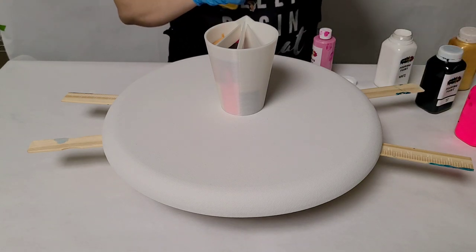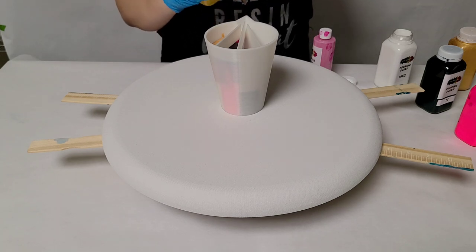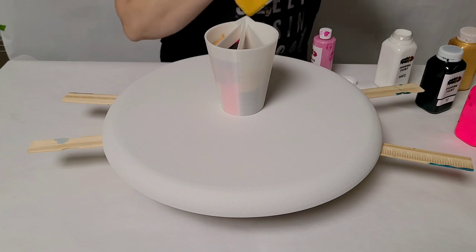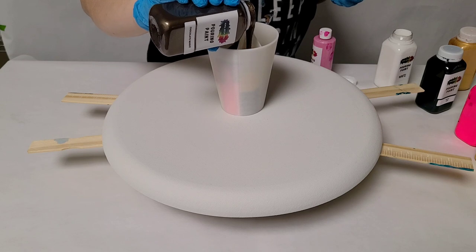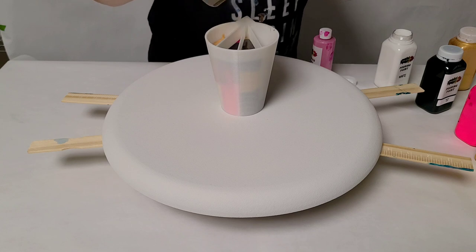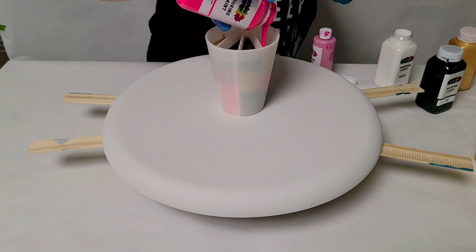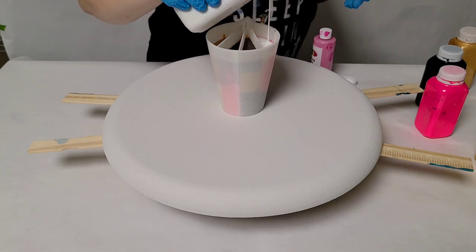Let me use a couple more metallics. This one is the golden sun — that is a crazy cell creator, and I'm thinking putting it right next to that blue will give us some beautiful greens. And then this is chocolate magic, a metallic brown. I'll start the next compartment with the chocolate magic, and then finish it off with some more hot pink, and maybe some more white in this final one.